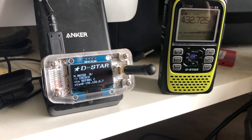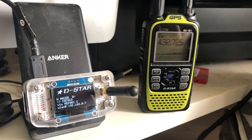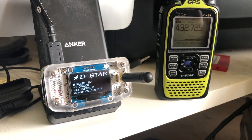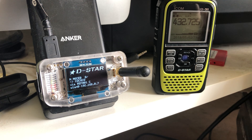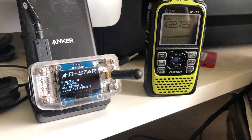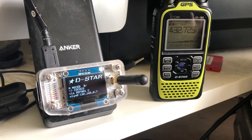It couldn't have been simpler to set up. I hope this has been of interest to you. I'm just using it here with the ID-51 and it's been great. It's opened up a whole new world to me personally in relation to D-Star — I'm completely new to it, literally knew nothing about D-Star up until about 3 or 4 days ago. But now it's working great.